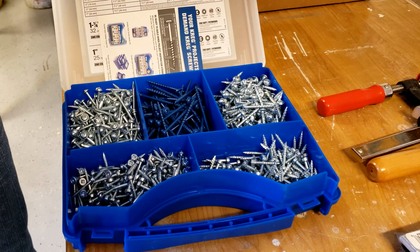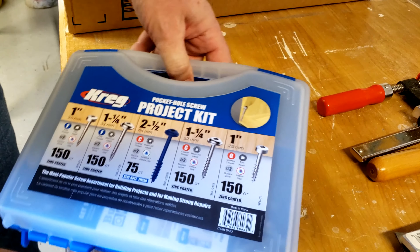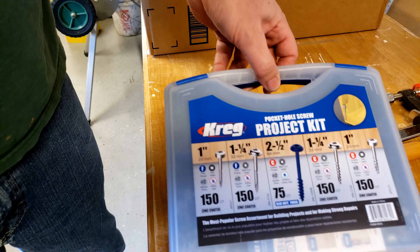So if you're interested in getting this kit, you can get these on Amazon. I'll put the Amazon affiliate link below in the description.